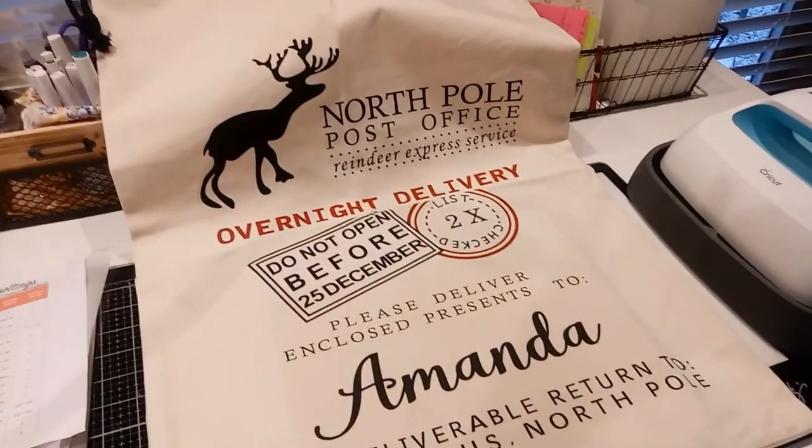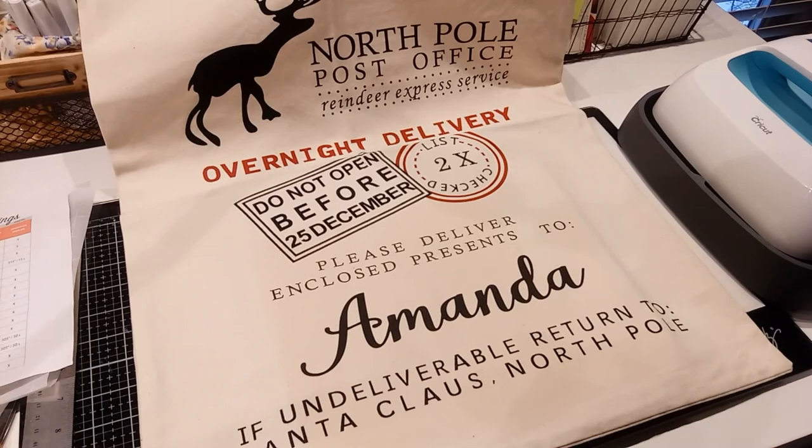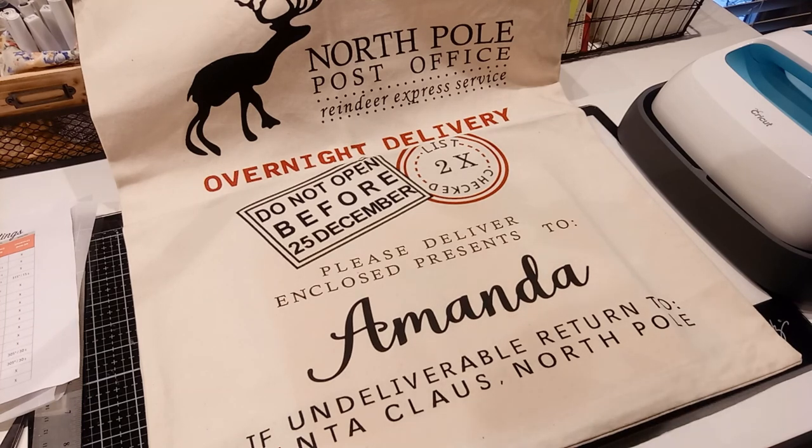So we're going to fill it with presents and drop it off at their front door, and I think they'll love it. Have a Merry Christmas! So thanks, guys. I'll have links on my website with the instructions for the steps we went through and links to products. If you haven't subscribed, please subscribe — I'm trying to get to a thousand, help me out there. And I will talk to you guys later. Thank you.